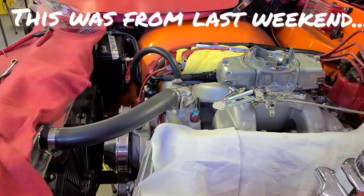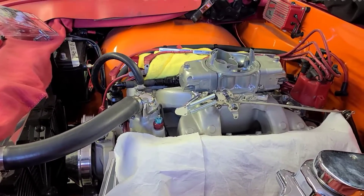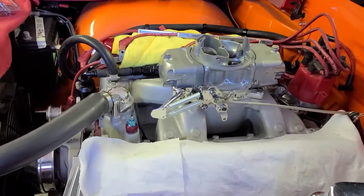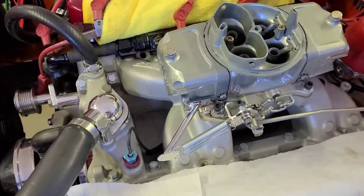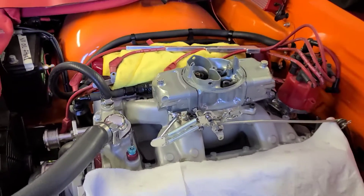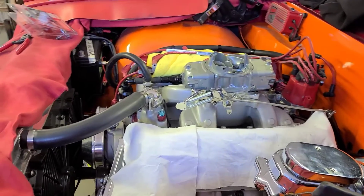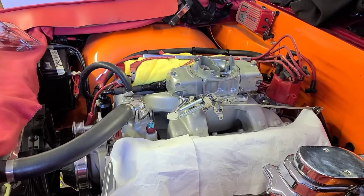I got the throttle return spring on and that definitely wasn't a direct fit. I ended up drilling holes and bending stuff, but it's on there now and it's working.